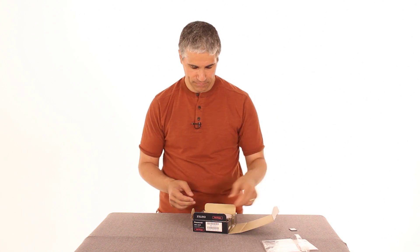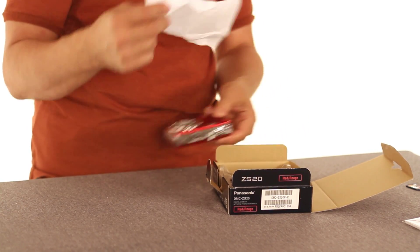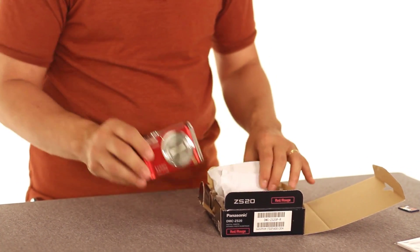There's a user guide. And then we get to the camera itself, which is sleeping in this little fabric container. And look at that — very pretty. Nice color red. I want to covet that color.